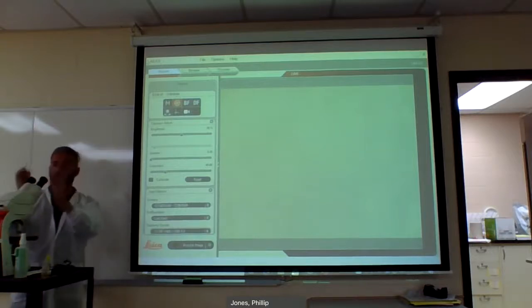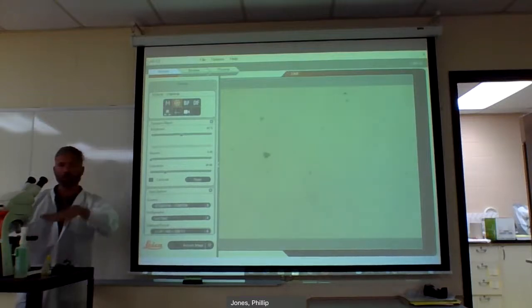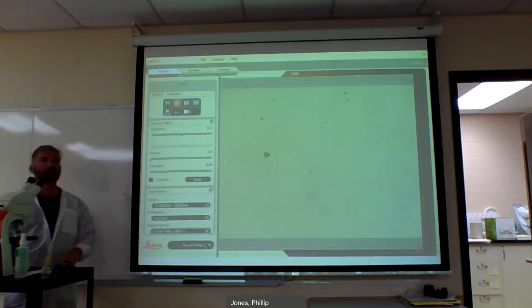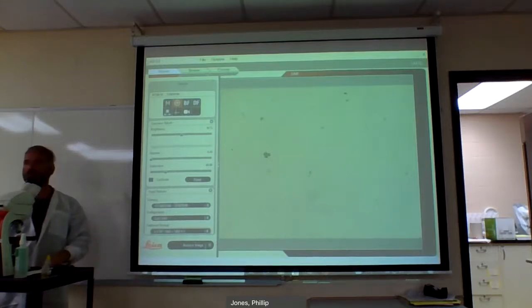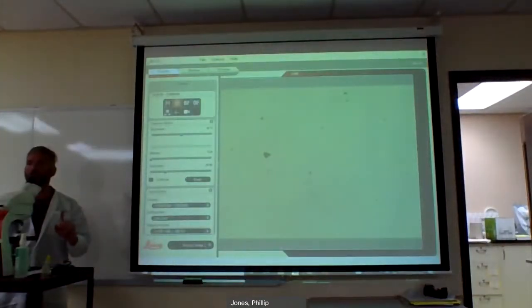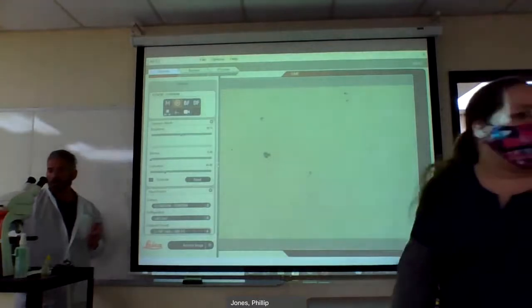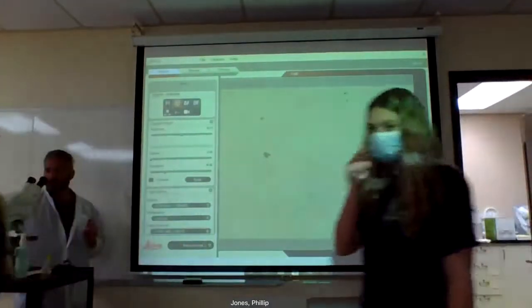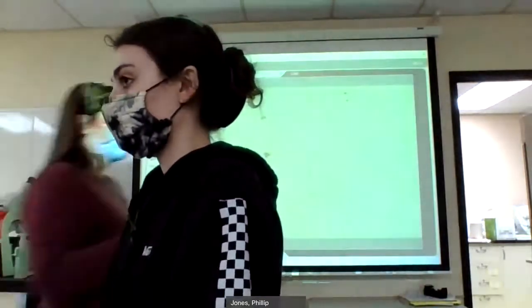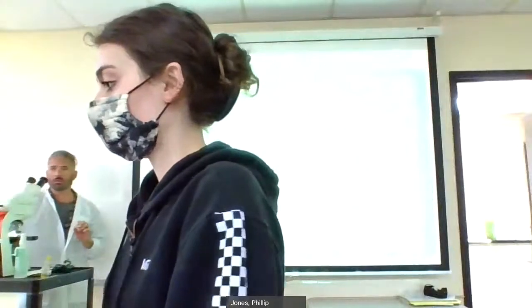Clean your ocular, take your slide, put it in the stage, and click it in. You want to grab a slide and practice along. I'll grab number 1 — it should be yellow with a black label saying some version of mammal stratified ciliated. It's going to have a number 1 in yellow because I tagged all of these.